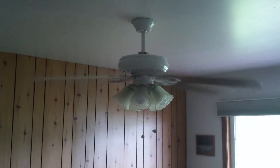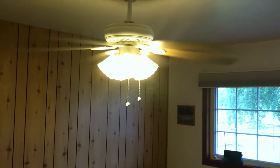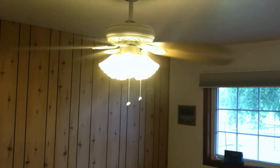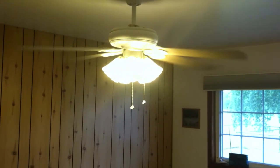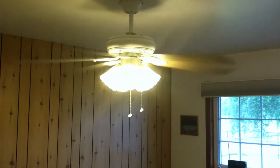It's a three speed with a light. The lights are five 60-watt equivalent CFL lights, but it's not a lot of light. All in all, it's a good fan.